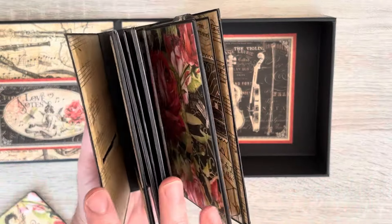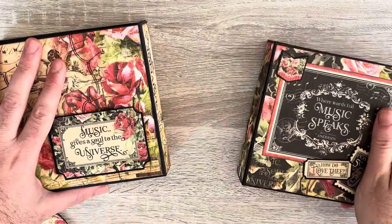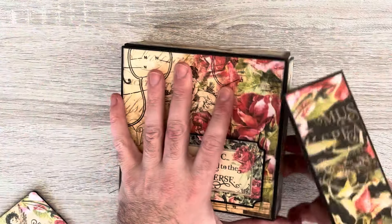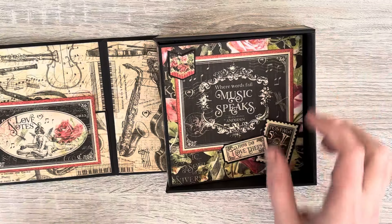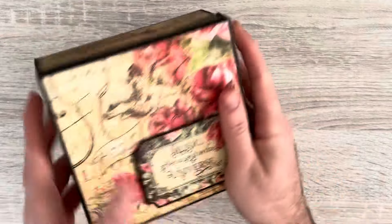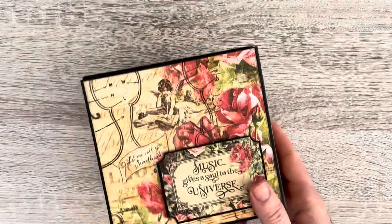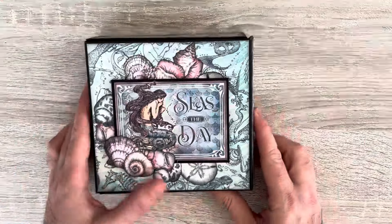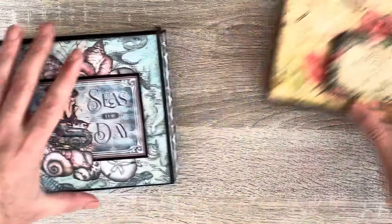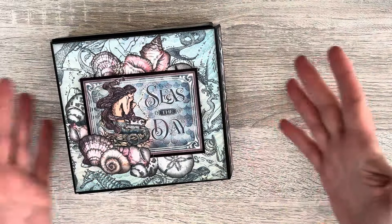Using the inserts, I made a separate album, so you could actually have them as two separate projects or put them together as one. This is the one I've shown you before and I have a tutorial for it, but I did have a little practice first. So let's have a look at my Make A Splash version.